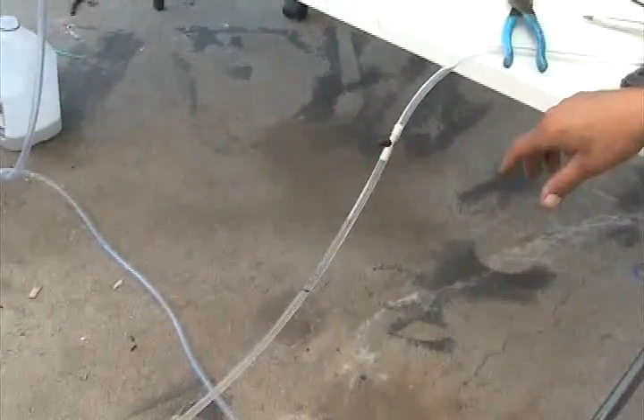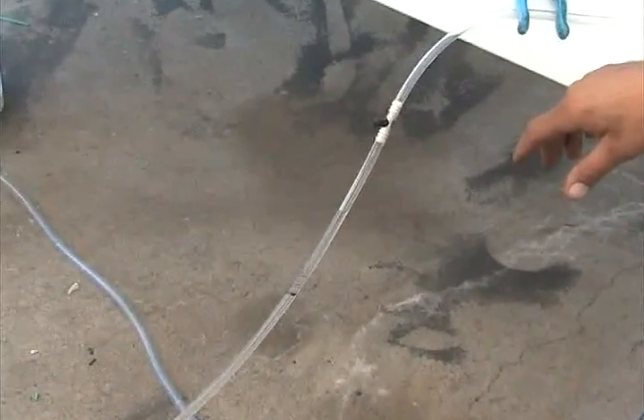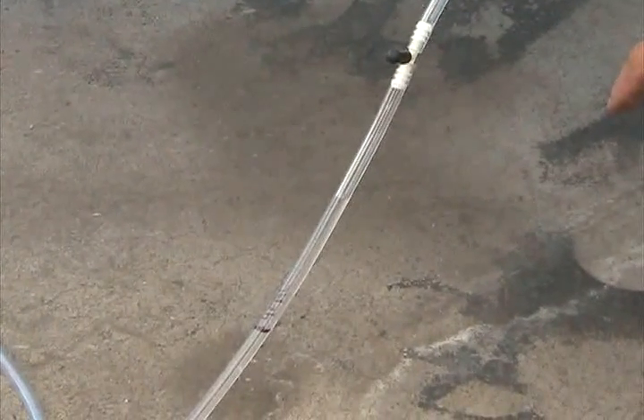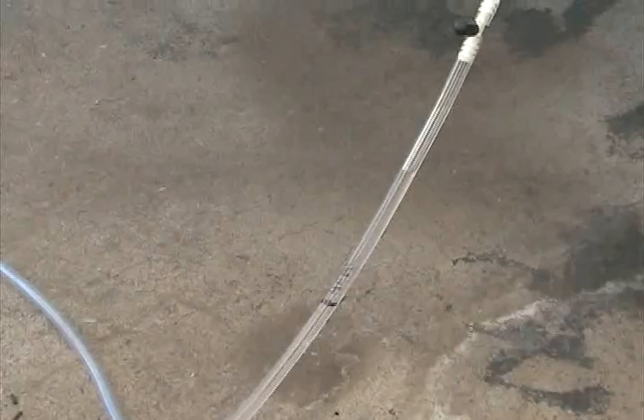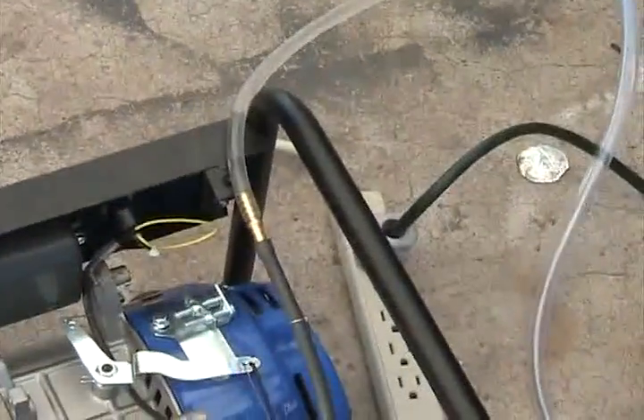We know it was using up about 10 milliliters per minute. We'll say 10 milliliters just to be fun, so we're shooting for 5 minutes. After 5 minutes, we're good to go. Let me pop the vent off so it can flow easier, and then we're going to start it up.